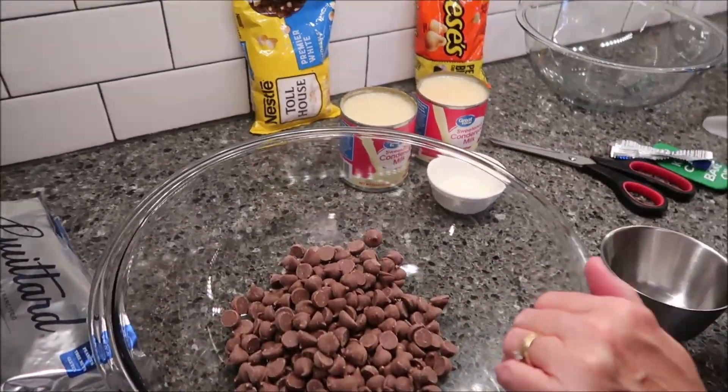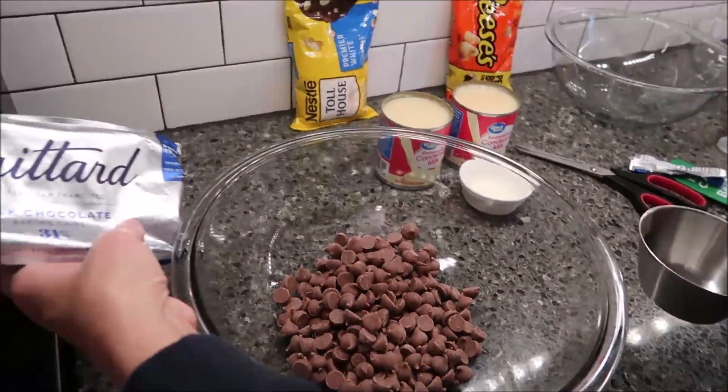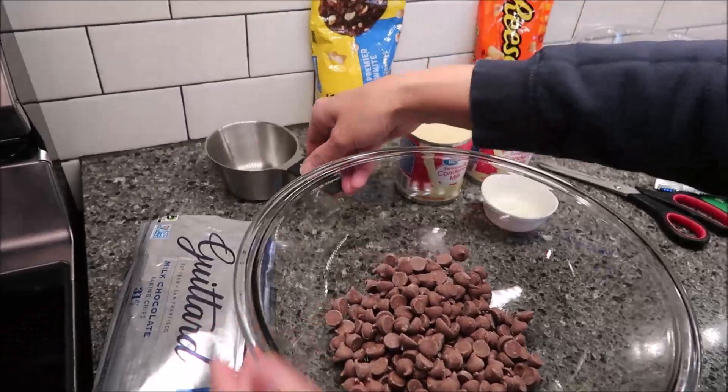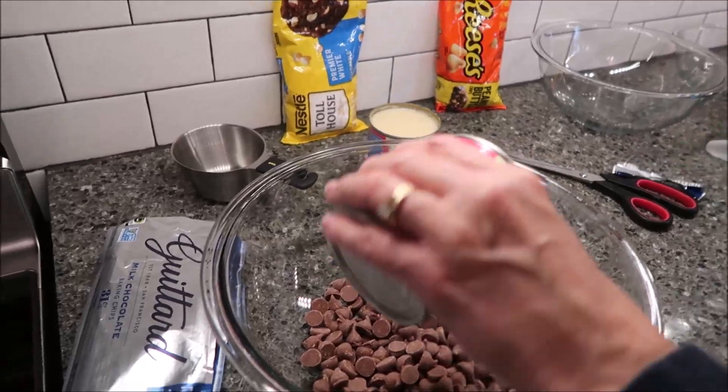We do need another half cup, so we'll have to get another bag. You're going to have to buy two bags if you use this brand, because we need another half cup. Then pour your sweetened condensed milk in here.